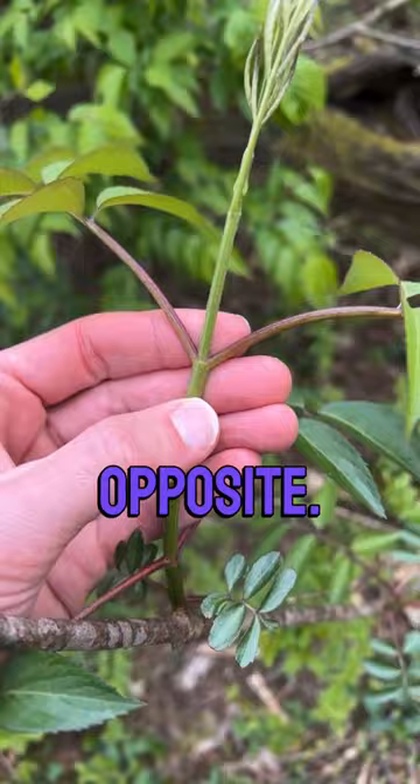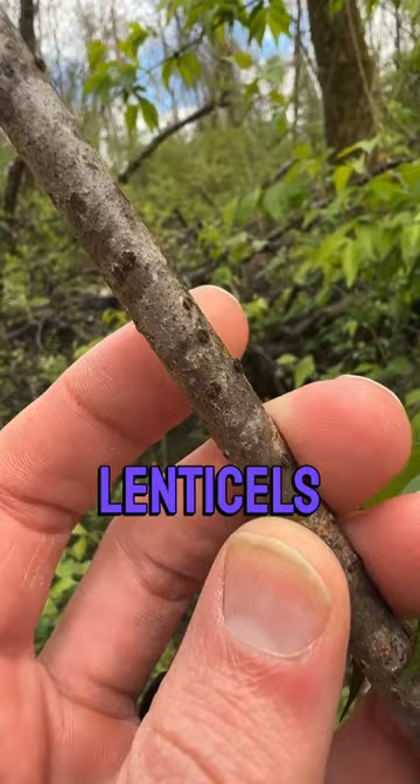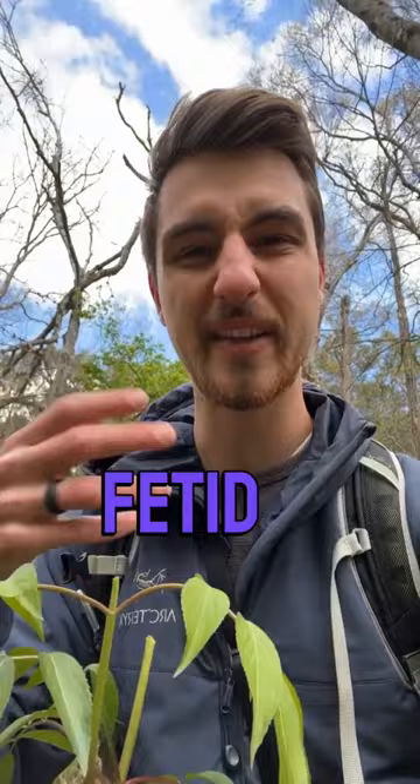Up close you can see these dots called lenticels that are present even on mature bark. If you break a leaf or part of the stem, it has kind of a fetid aroma — it's very pungent.